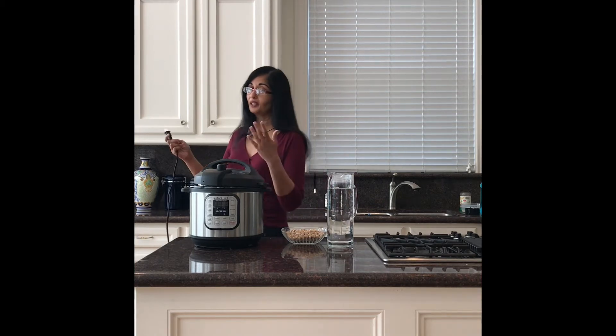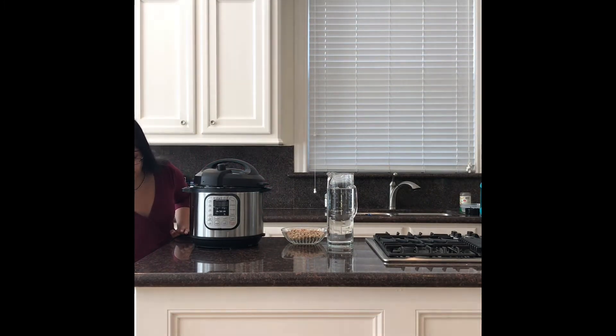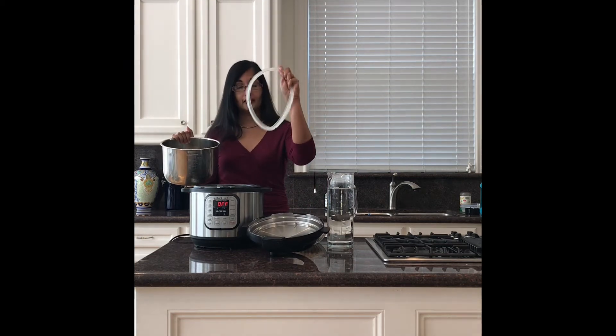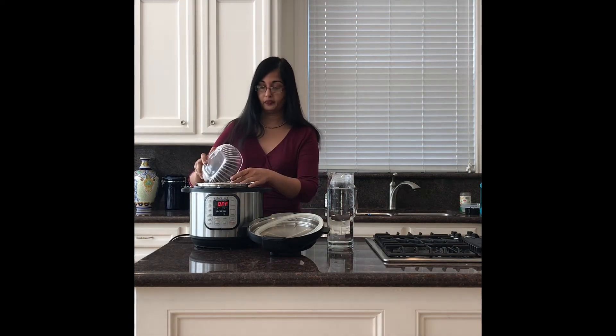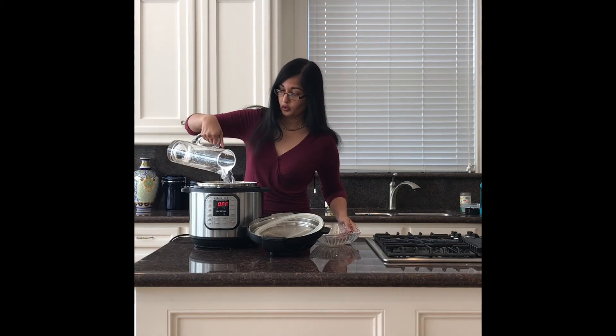In order to use your Instant Pot, there are four main steps. Stage one is getting your pot ready. The first two steps are really simple — you're just going to plug it in. Then we've got a lid, a gasket, and our stainless steel pot, which is our insert. We're just going to add our ingredients directly to the stainless steel pot: beans and water.